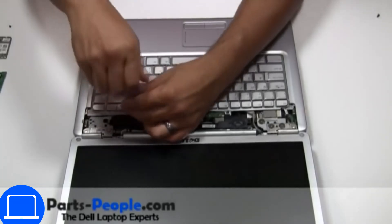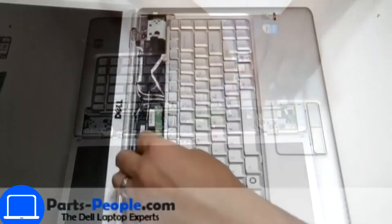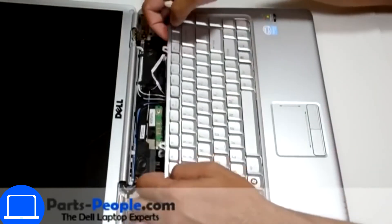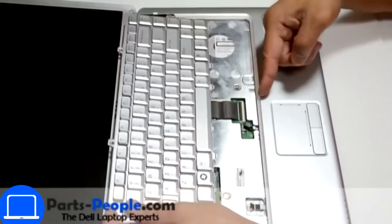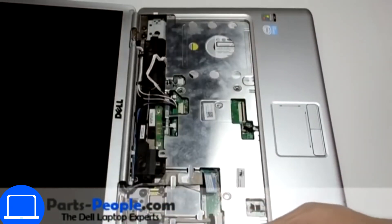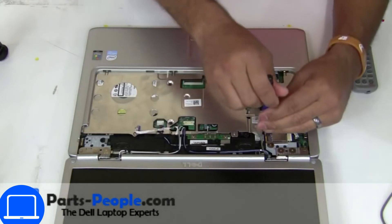Now unscrew and disconnect the keyboard. Now unscrew and disconnect the circuit board.